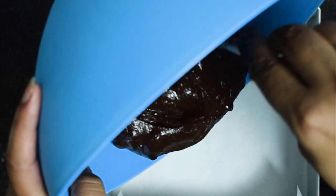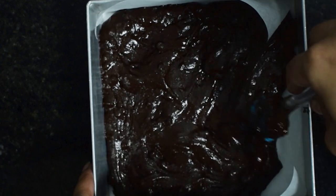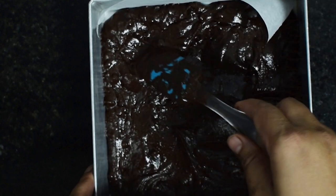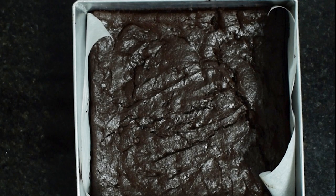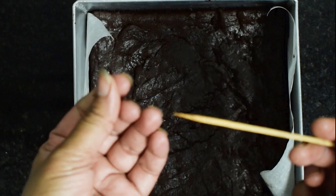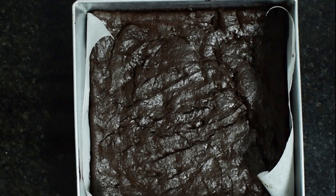Now we will pour this batter into a lined 8 by 8 inch square tin. Brownie batter is generally thicker compared to cake batter, so don't add extra milk or liquid to make it like cake batter. Using a spatula, spread the batter evenly. Bake in a pre-heated oven at 180 degrees Celsius for around 20 minutes. If you insert a toothpick it will come out with little crumbs — that is perfectly fine. The best sign to check if your brownies are done is that they should be firm from the corners and soft from the center. That is a sign they are completely baked, so bake your brownies only for 20 minutes.